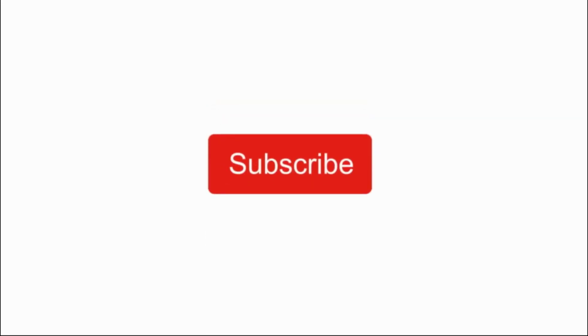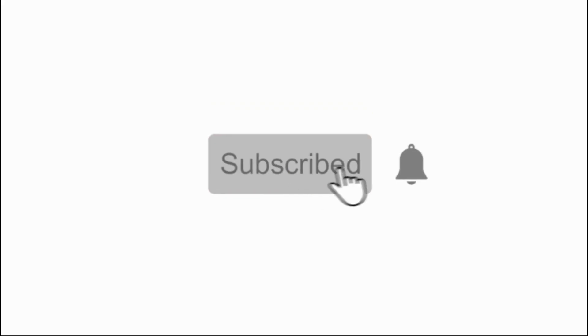But before we get started, don't forget to hit the subscribe button and ring the notification bell so you don't miss any upcoming videos like this.